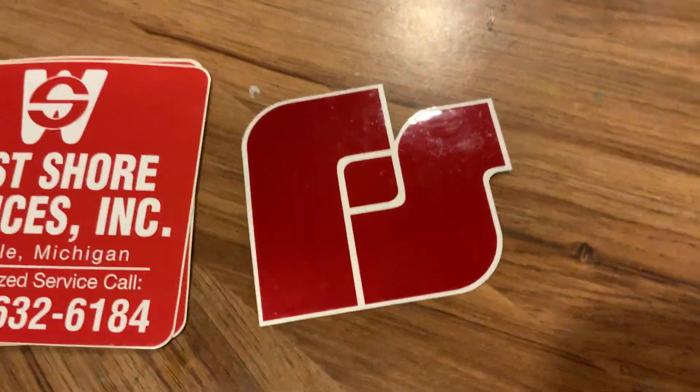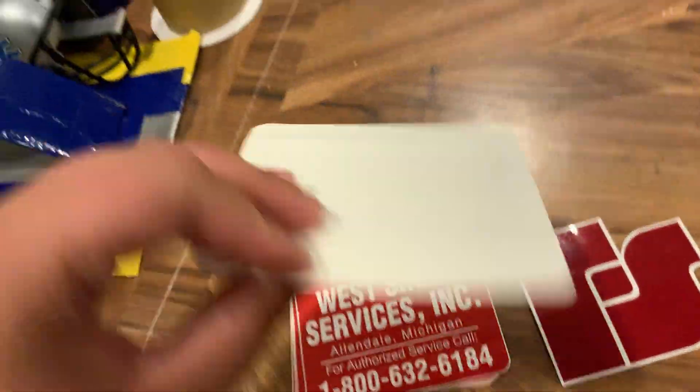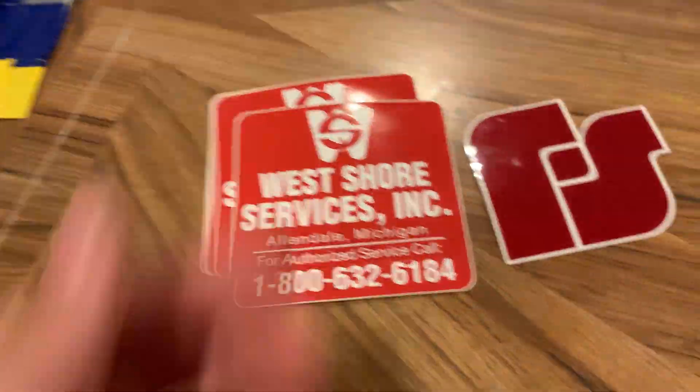I'm gonna have to make this quick, but last Wednesday I went to West Shore Services. I got a referral signal decal and I want to say five of these control box stickers.